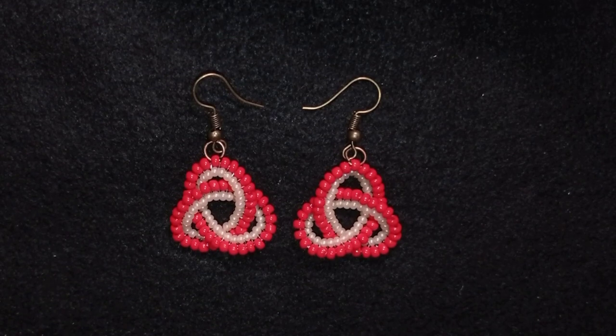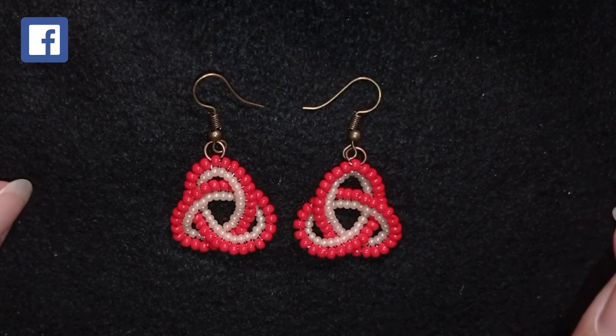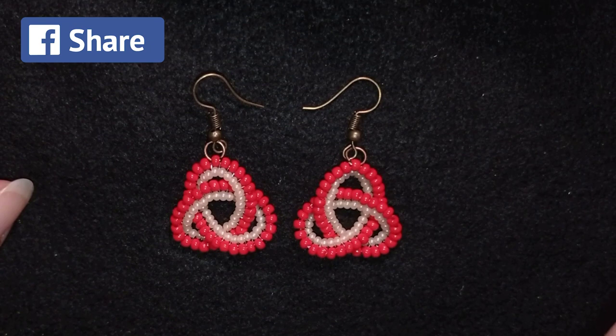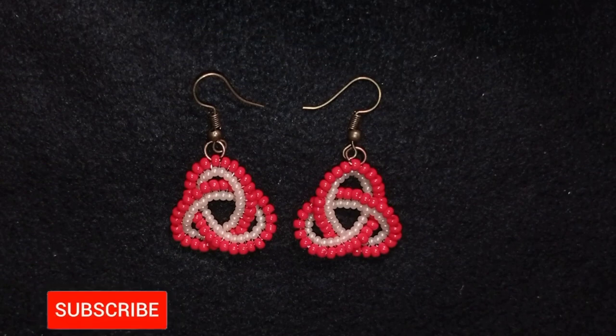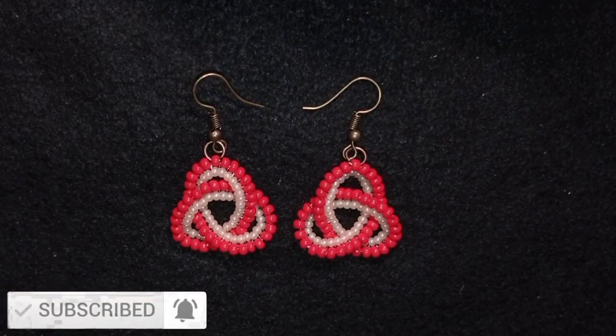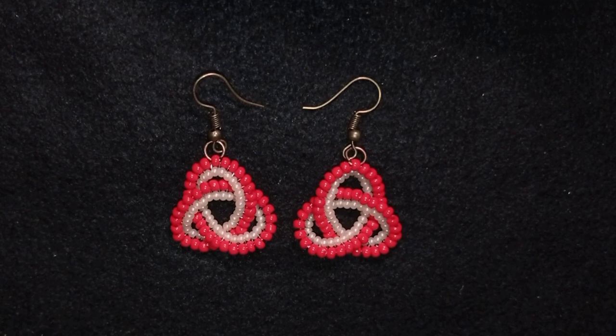I'm using really simple stuff — seed beads that you could find in any beading store. Thank you to all of you that like, share and comment, and especially for this video I want to thank Cassie De Jong who gave me the idea, shared a lot of pictures of her work following my tutorials, and also supported me on PayPal. I love your comments and designs that you're sending me. You could check the description for the full list of materials, link to my store, PayPal donations link, and links to Facebook and Instagram where you could share your work.